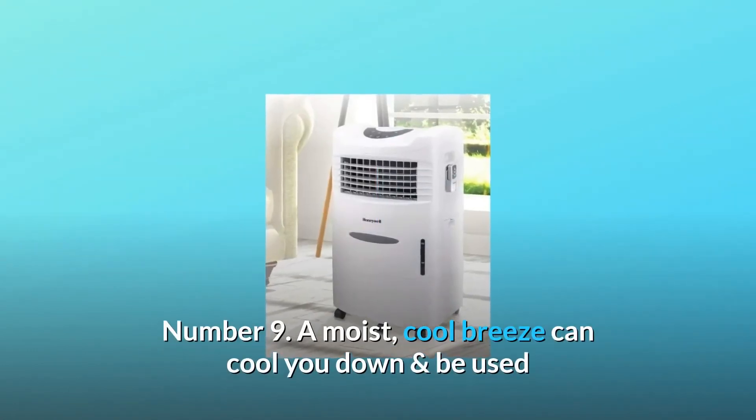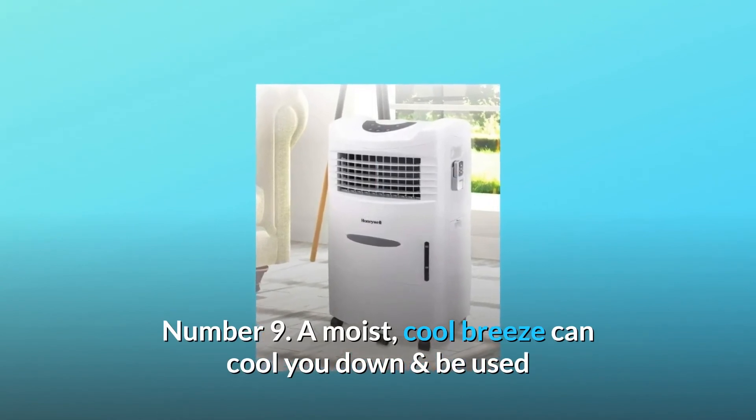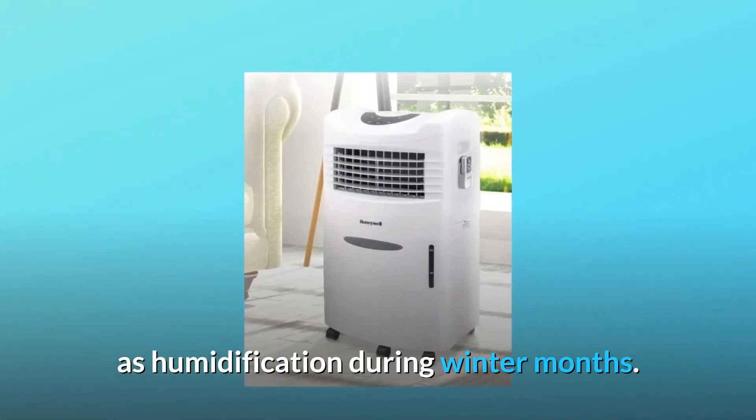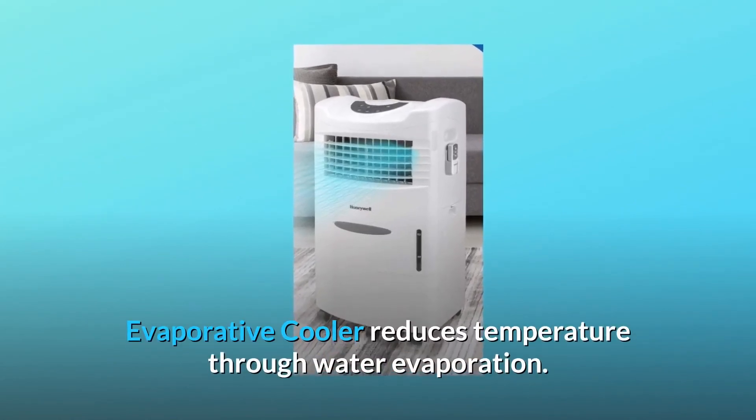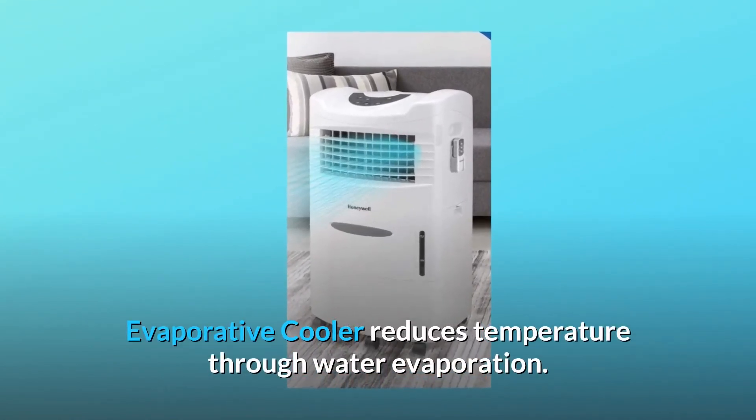Number 9: A moist, cool breeze can cool you down and be used as humidification during winter months. Number 10: Not an air conditioner and not just a fan — an evaporative cooler reduces temperature through water evaporation.